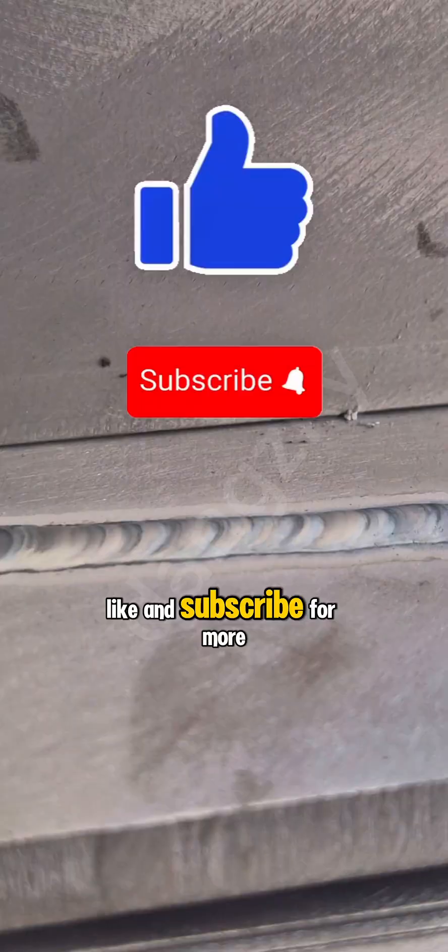Hope you guys learn and enjoy the video. Like and subscribe for more tips. Until then, keep safe.